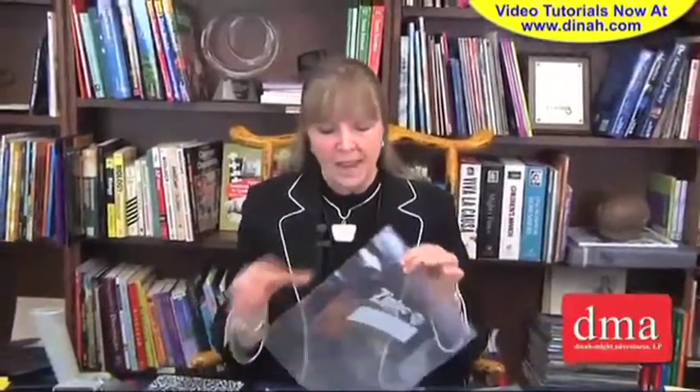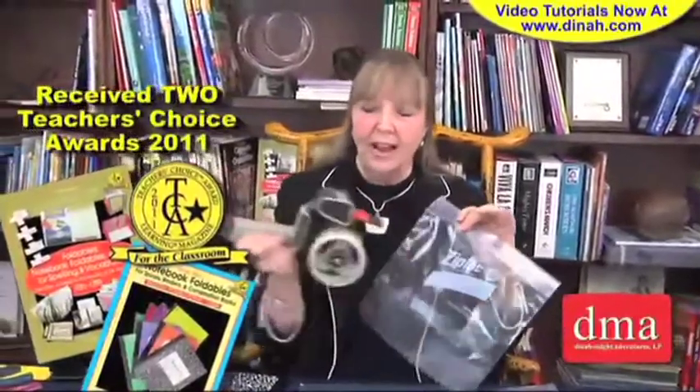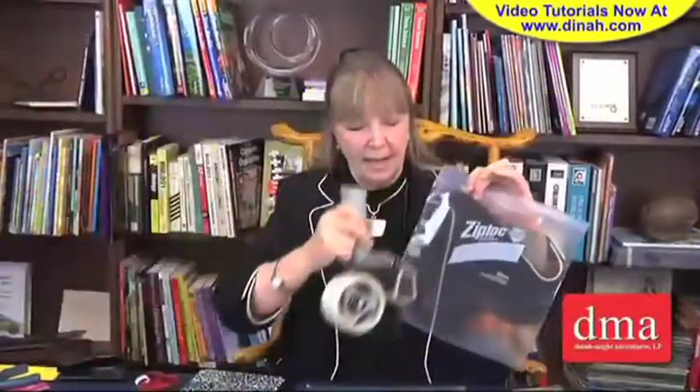I want this bag to go in a three-hole binder, so I need holes punched on one side. But before I punch the holes, I take a two-inch clear tape and place the tape along the left edge, because that's the side that would go inside the binder.